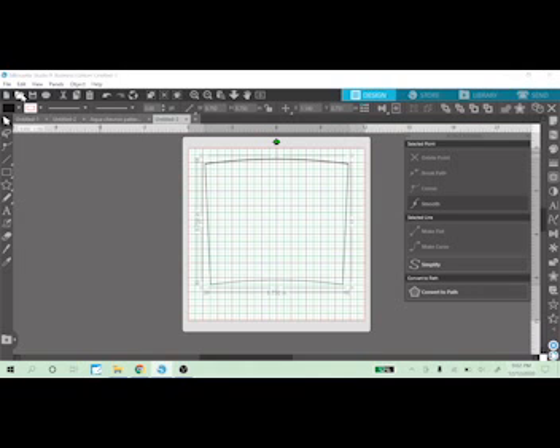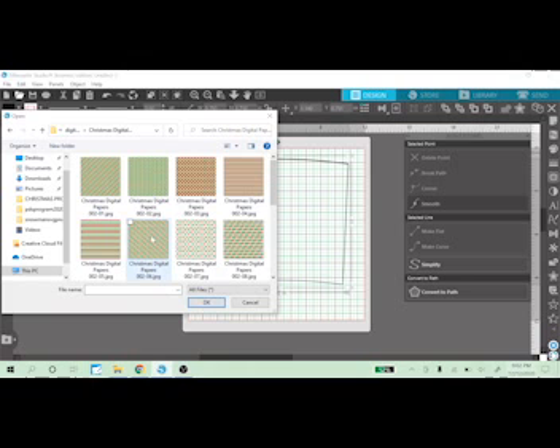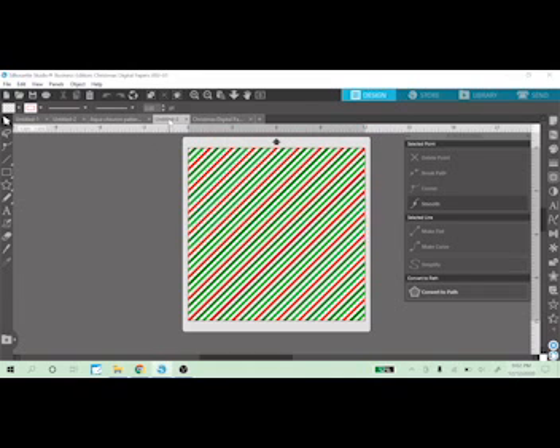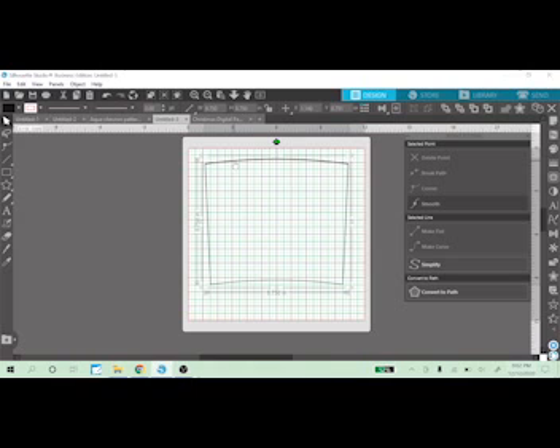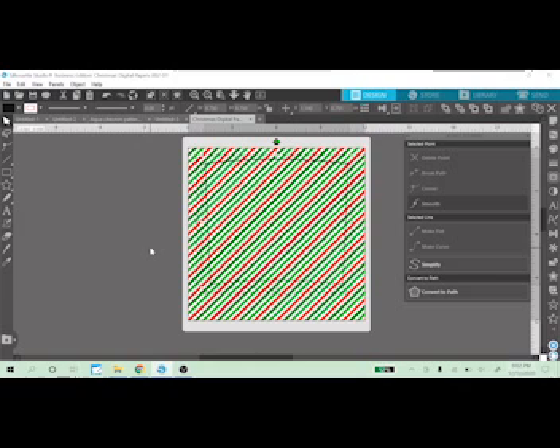I'm going to open up my digital paper — what I choose has no rhyme or reason, it's just digital paper I have on my computer. It's actually going to be the right size. I'll go into my template we just made, right-click and copy it, go back to the digital paper, and paste it to the top of that paper. I'll hold the button down and select everything.